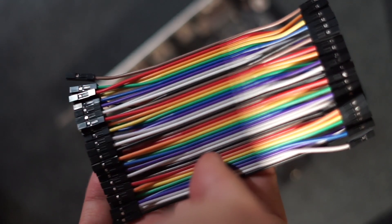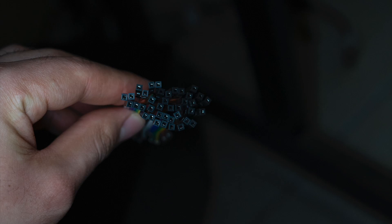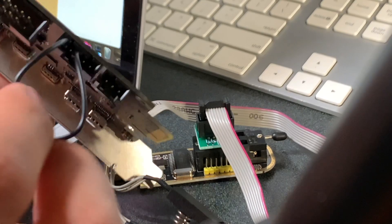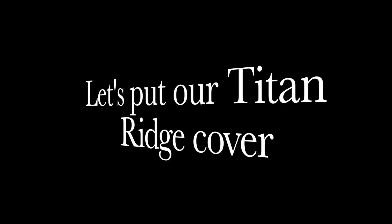To activate the card for use in the Mac Pro, you need to connect a jumper cable — this step is crucial. I bought jumper cables on Amazon for about $5.99 for a set of around 150 pieces. You have to place the jumper on pin 3 and pin 5 of the Thunderbolt port. I've included pictures of how it looks. Then put the cover back on.